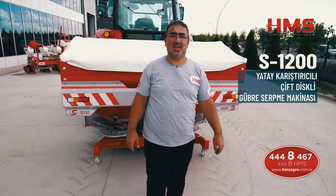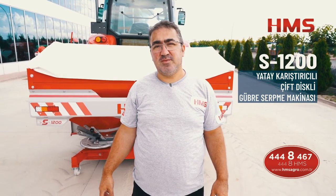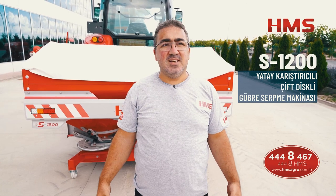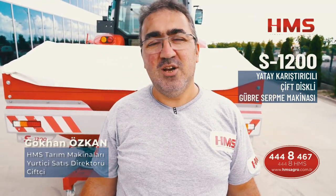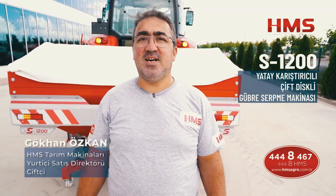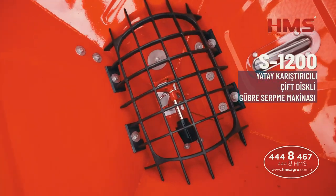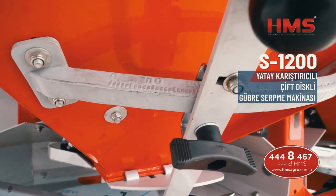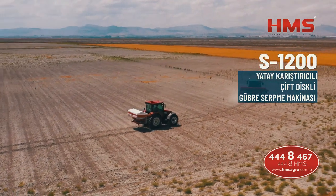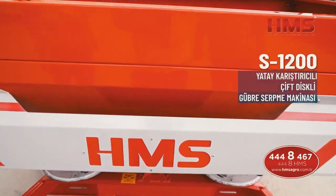HMS tarım makinelerinin S serisi yatay karıştırıcılı makinesini anlattım. Bu makineler 900 kilogram kapasiteden başlıyor; 3,5 tona kadar çekili olanı, 2 tekerlekli olanı, 4 tekerlekli olanı ve askılı olarak 2,5 tona kadar olanı gibi bir sürü çeşidi var. Siparişlerinizde hangi makineyi istediğinizi ve şartlarınıza hangisinin uygun olduğunu belirtmeniz yeterli. Sizler için daha iyi, daha kaliteli, daha teknolojik makineler üretmeye devam edeceğiz. Beni dinlediğiniz ve izlediğiniz için teşekkür ediyorum.